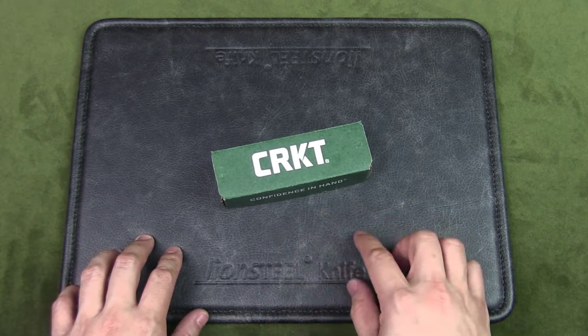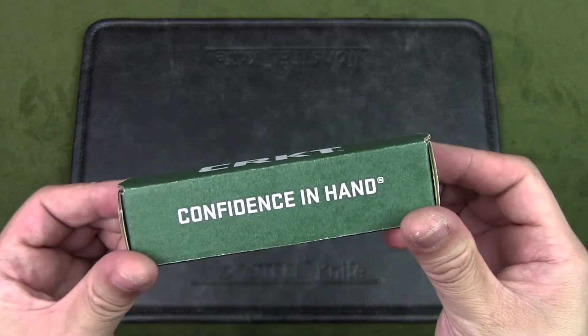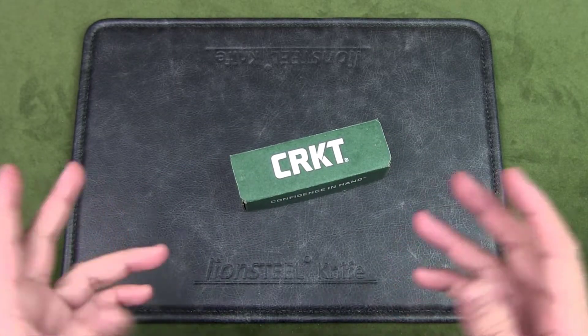CRKT, also known as Columbia River Knife and Tool, was founded in 1994. They collaborate with the best designers in the world to give their customers confidence in hand. This knife, the Sketch, was designed by Lucas Burnley of Orleans, Massachusetts.